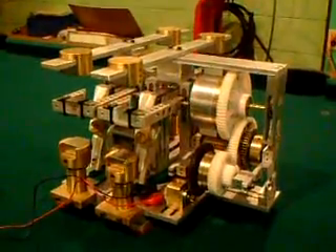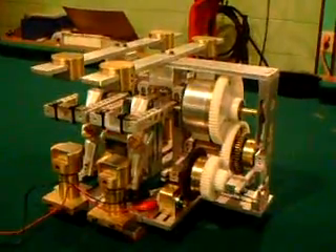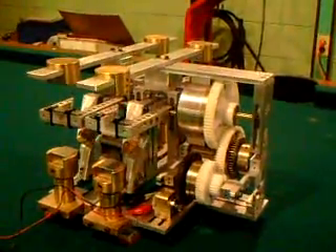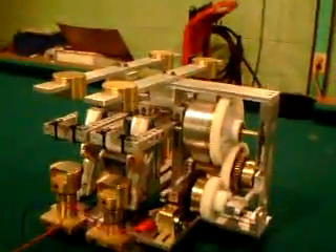I'm back. This is my new invention. I did a lot of upgrades on it — there are so many upgrades it's going to take me a while to explain it all.